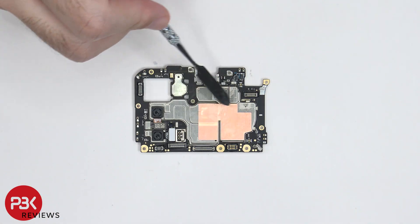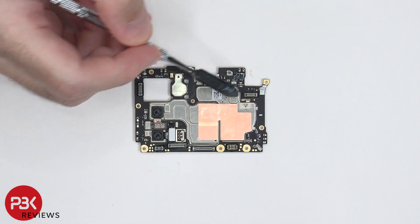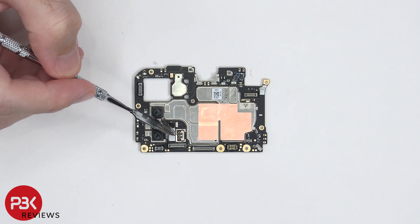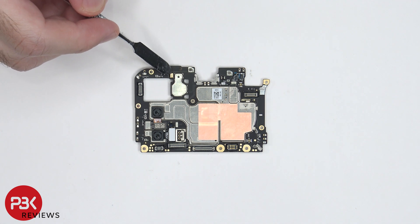There's some copper tape on top of the shields to help transfer heat, as well as rubber gaskets around each of the connectors. These two camera connectors can also be disconnected by just popping them off. And on top over here, there's a secondary microphone.